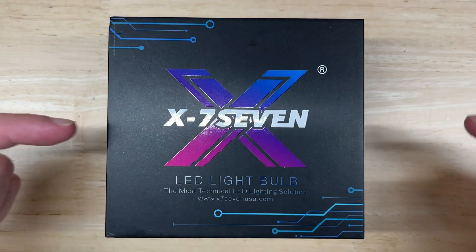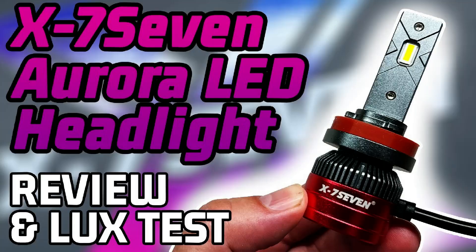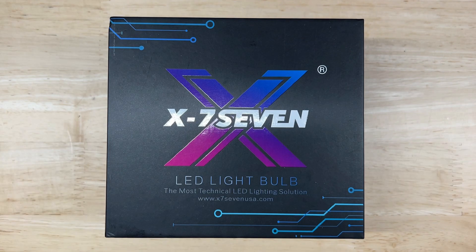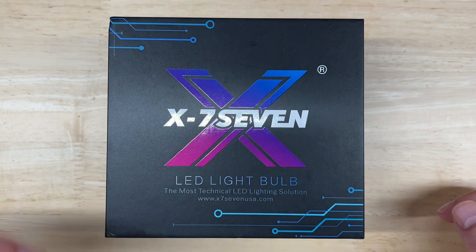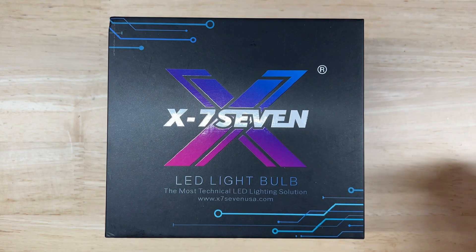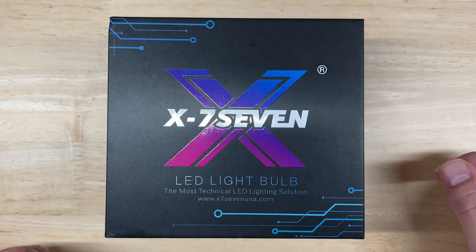Today here we have the X77 Apollo. Ever since I did my review and test video of the impressively bright X77 Aurora — which was the brightest LED headlight I tested at the time — you guys have been asking me to see how the Apollo stacks up. Like my other LED headlight videos, I'll do an introduction and unboxing, go over the published specs, cover the features, and then test the brightness and light pattern for both projector and reflector housings.